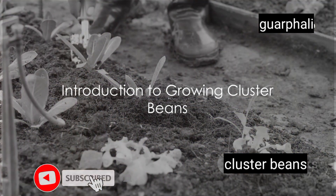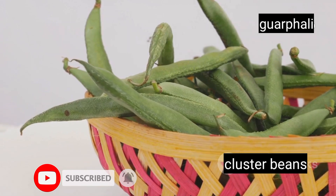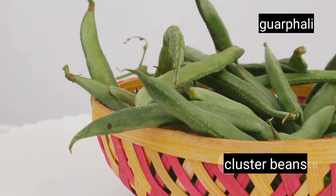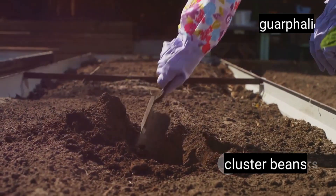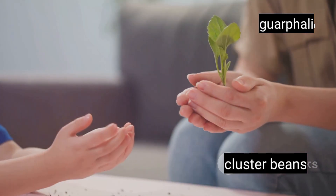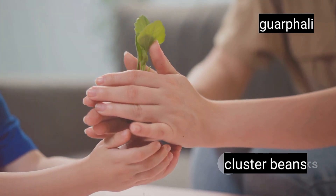Have you ever wondered how to grow cluster beans right in the comfort of your home garden? Cluster beans, also known as goa, are a fantastic choice for home growers due to their numerous health benefits and ease of cultivation. In this video, we'll walk you through a step-by-step process from preparing your soil to harvesting your very own homegrown beans. By the end of this video, you'll be equipped with all the knowledge you need to start your own cluster beans garden.